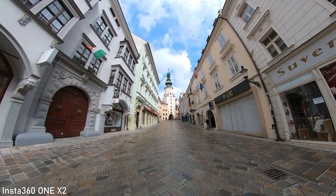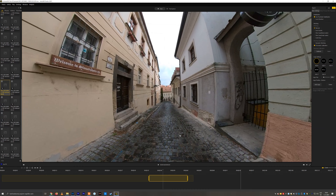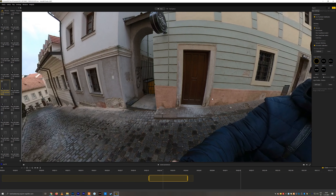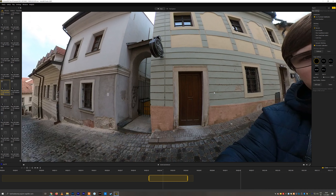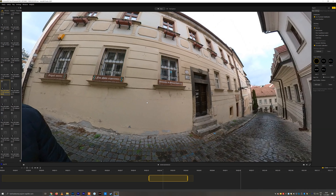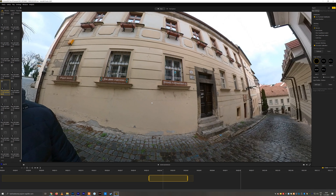The colors are also quite nice with a relatively high level of saturation. Another improvement is the stitching — it is actually quite difficult to tell where the two cameras meet in most situations. I can say that the stitching won't be disturbing, and this is also the best stitching that I've seen so far.